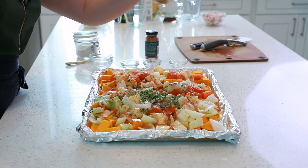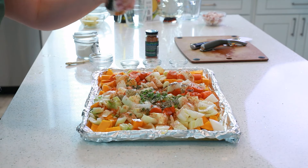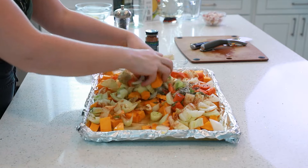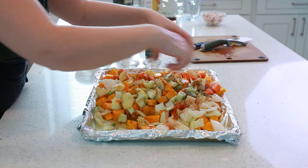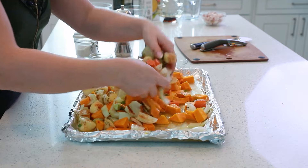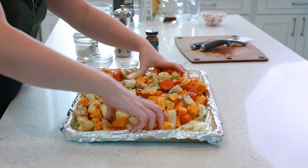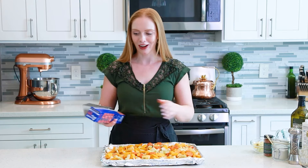Add lots of ground black pepper, then use your hands and toss everything together. You want to make sure that those herbs are well distributed and everything is nicely seasoned and coated. Before this goes into the oven, it's super important to cover the pan with a sheet of foil to really trap in all that moisture so the veggies and aromatics cook faster.